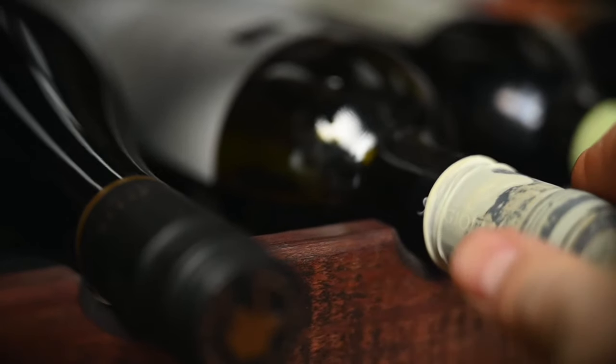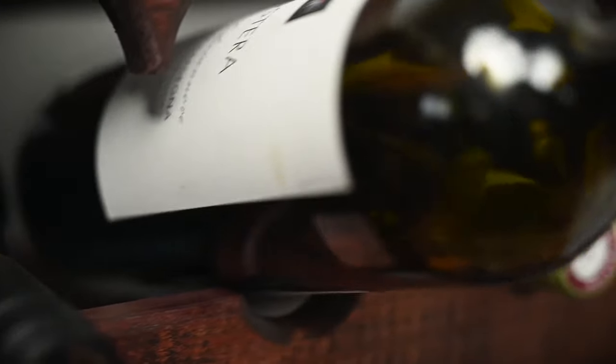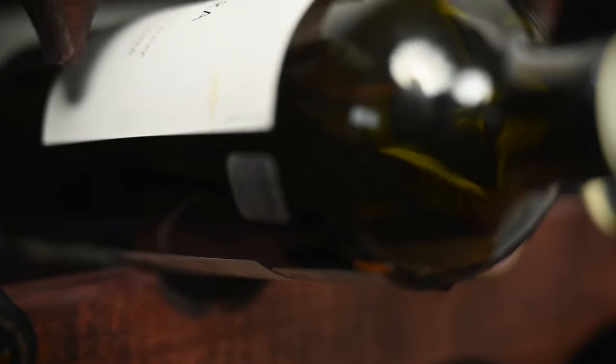Lastly, we are advised to keep the Coravin bottles horizontally. So the less wine is in the bottle, the more surface area it will have with the gases inside, including oxygen. Therefore, my advice is to keep track of the bottles you have punctured and don't keep for long those less than half-filled bottles.